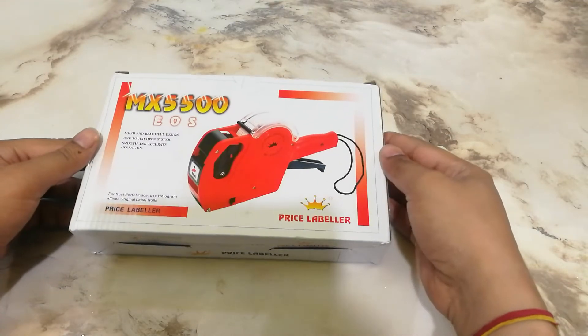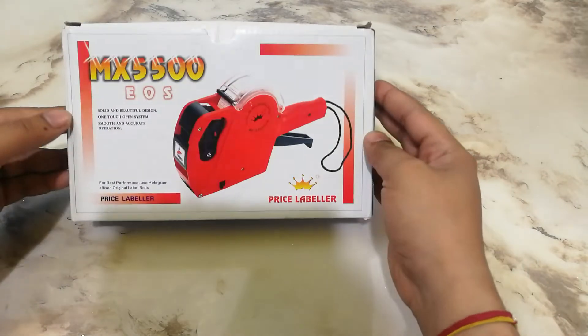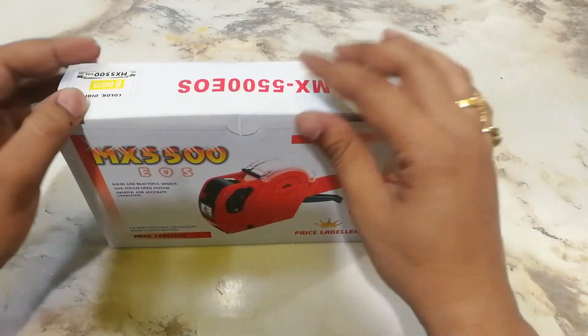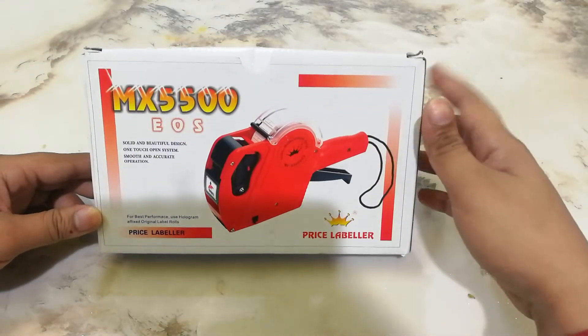Hello friends, I am Akash and welcome to my YouTube channel. I am taking a product for you today. This is a price labeling machine. If you are in a shop and you want to put a tag on your products, you can easily use this machine.